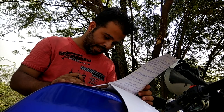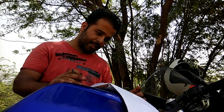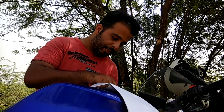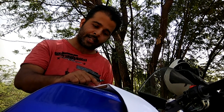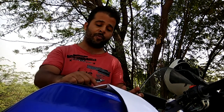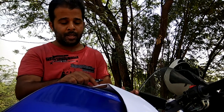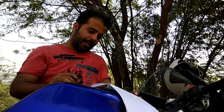Janardan Prakash asks: do they offer a race kit in India? Yes, Yamaha does offer the race kit, however you're legally supposed to use it only on a race track.